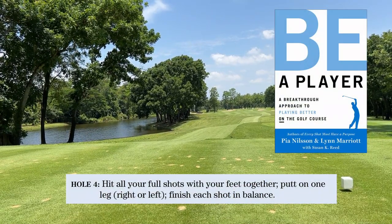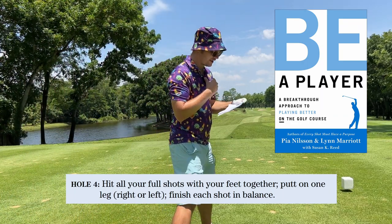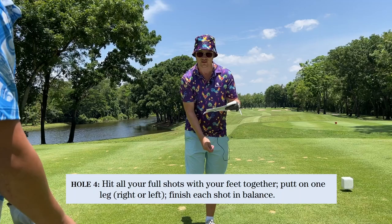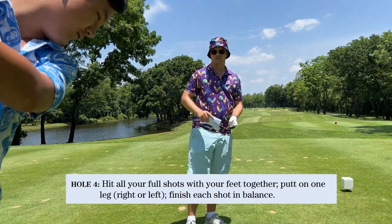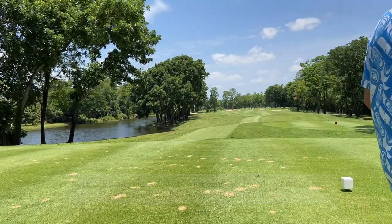We have a serious assignment now. We have to hit all the full shots with the feet together. And you have to putt on one leg. And you have to finish every shot in balance. Feet together, you have to finish in balance. No falling over.